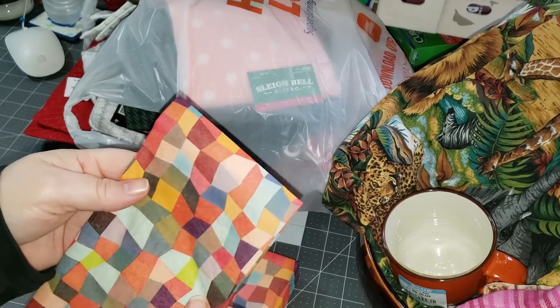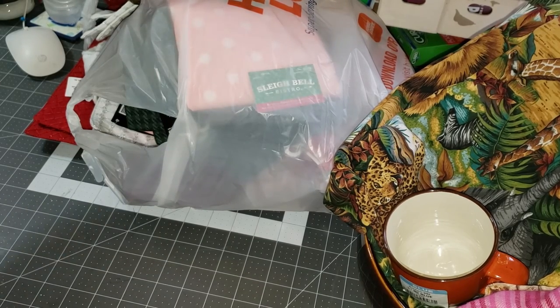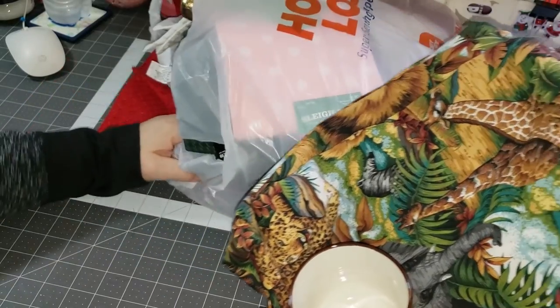It kind of gives off a quilt vibe. That was all I got from the Dollar Tree, and then my Goodwill here is pretty big.